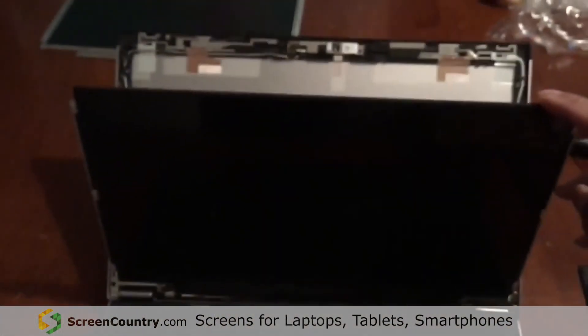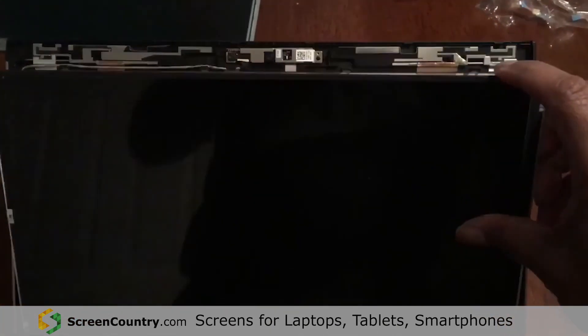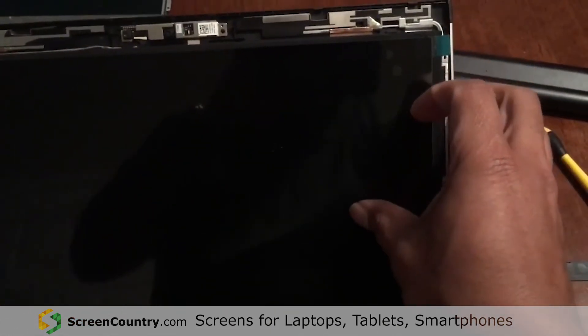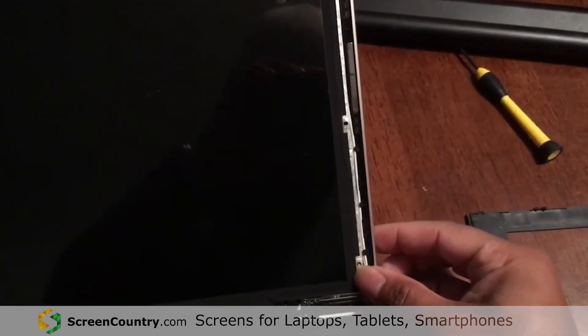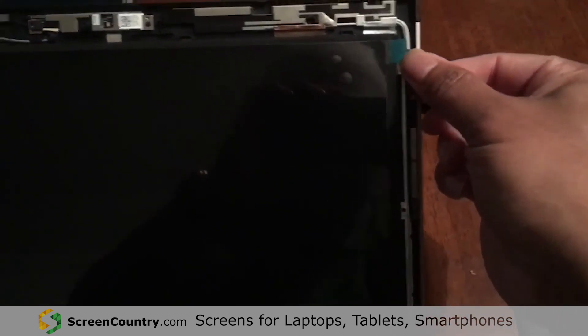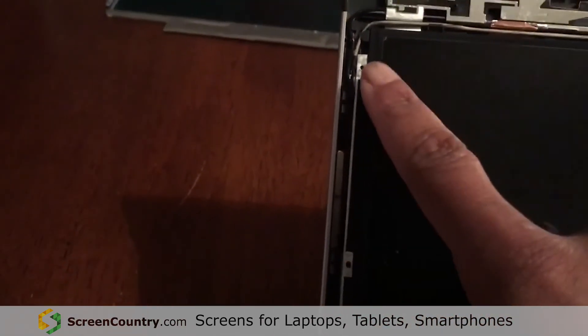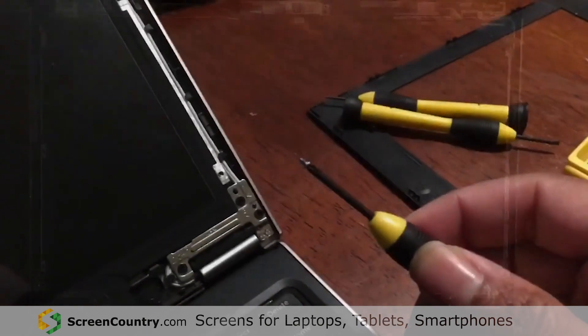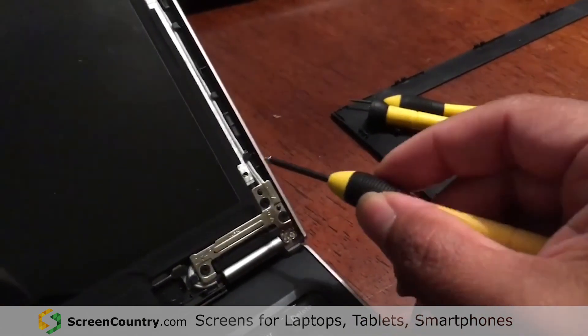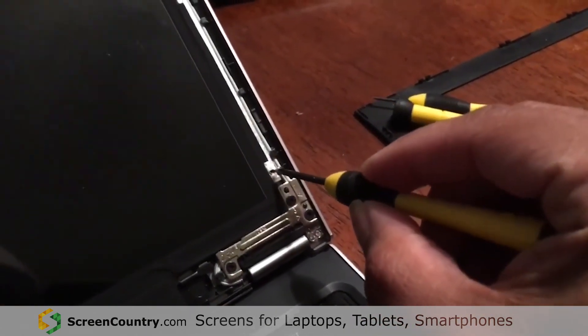Now I'm going to line everything up and push the screen back up, making sure all the holes match on each side. There's a small notch here, so you just pop that into the little hole, and the same thing on this side. Make sure your screw holes are lined up, then take the screws and screw them back into the screen.